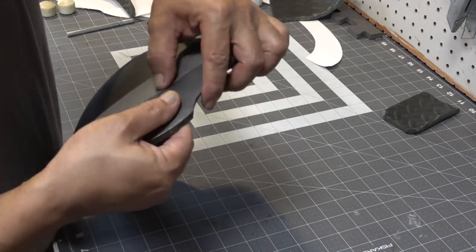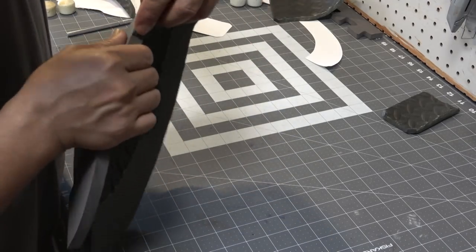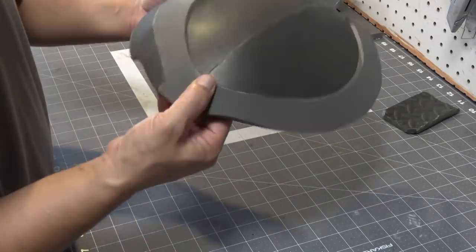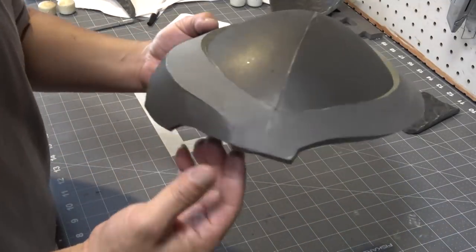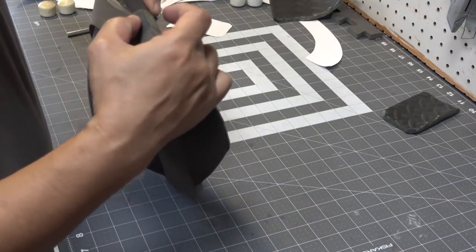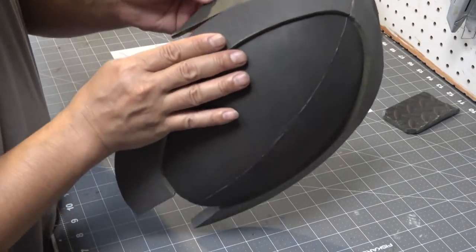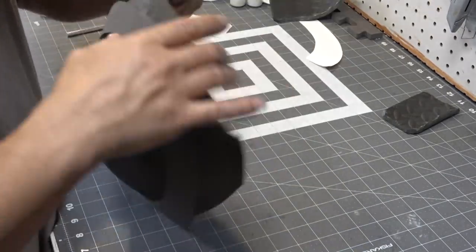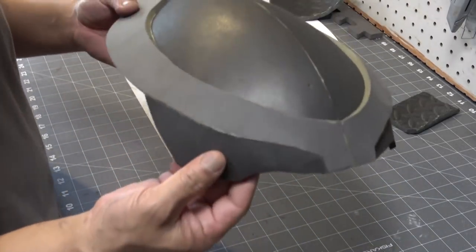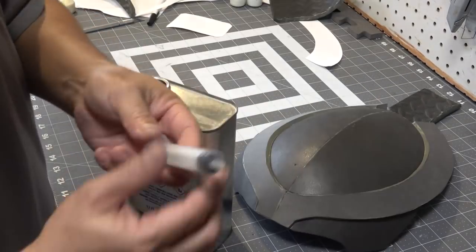I'm experimenting here and I decided to probably glue the eyebrow part flush with the top of the forehead, but I wasn't really feeling it. So I decided to do it differently on the other side — instead of making it flush on the surface I went ahead and staggered the foam, kind of like what I did for the top of the forehead, and I was digging it a whole lot better.